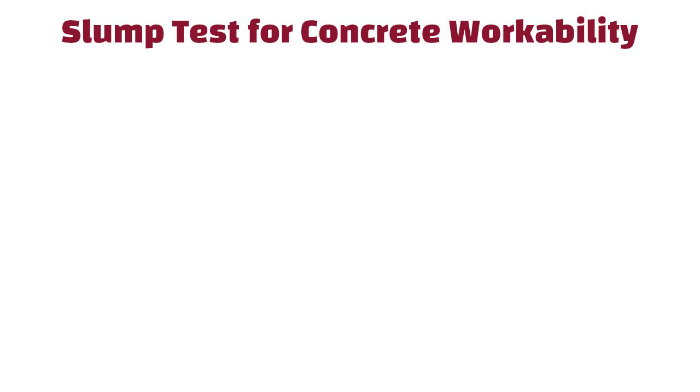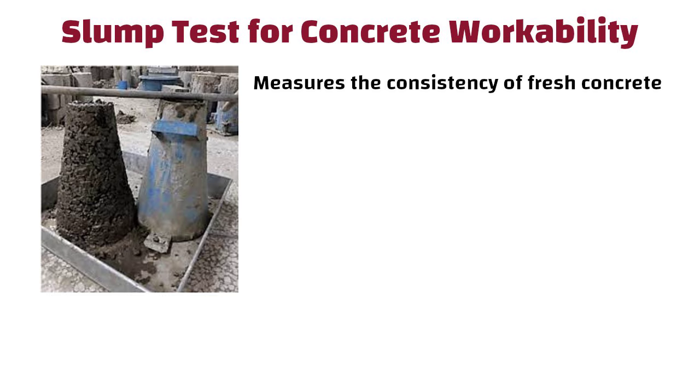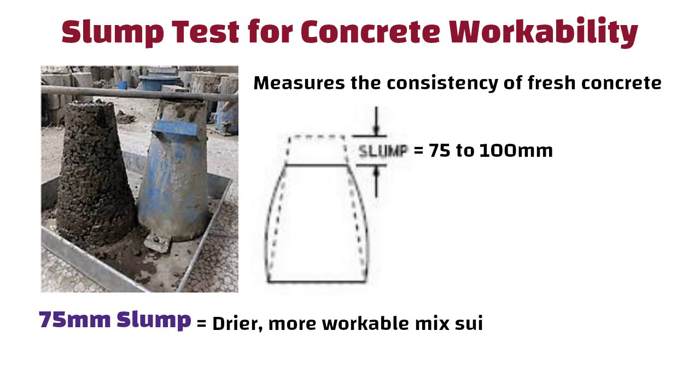Slump Test for Concrete Workability. The slump test measures the consistency of fresh concrete. A typical slump for normal concrete is between 75 to 100 mm. If it is 75 mm slump, it indicates a drier, more workable mix, suitable for structural applications.